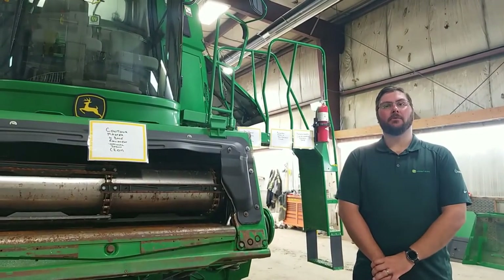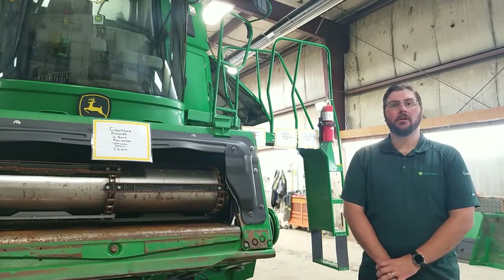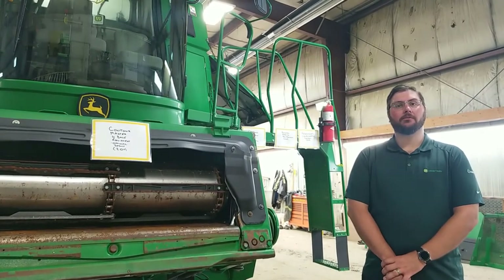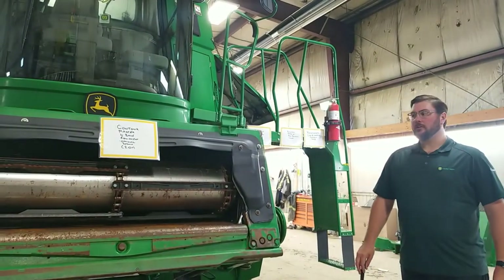My name is Michael Eliasson. I'm here on behalf of Western Sales to talk to you about the 70 series of combines from John Deere. The 70 series combines ran from 2008 until 2011 and they had a couple of updates throughout the years.